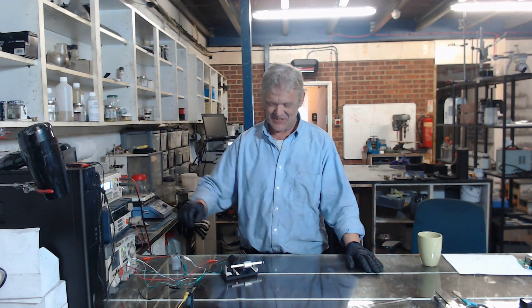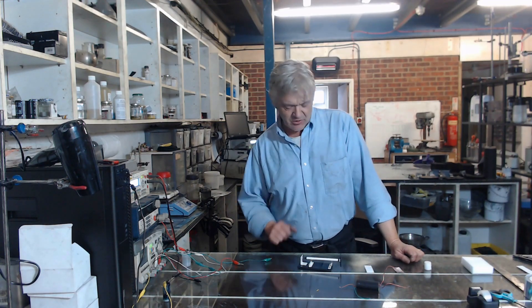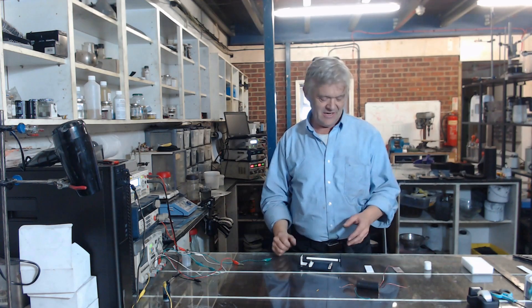Later on I'll give you a close-up of that. But now let's get on and make this motor. It's stunningly easy to make one of these. What you need is one of these things — this is our floating pen kit. Once you've got one of those, you've basically got everything you need pretty much.